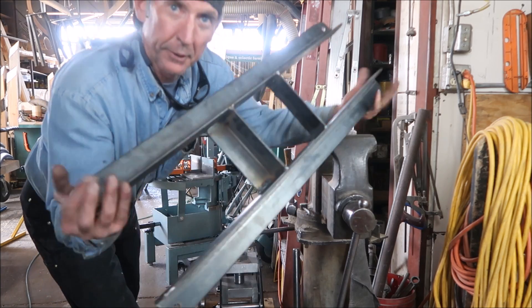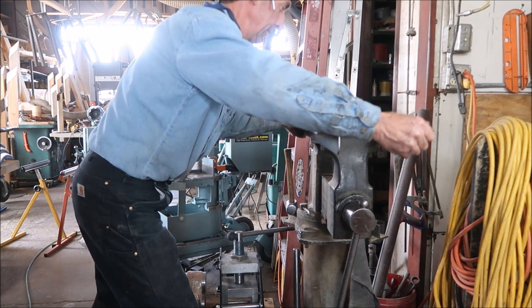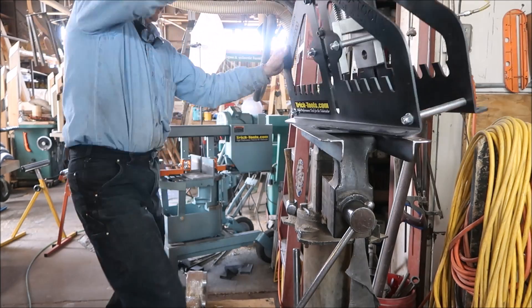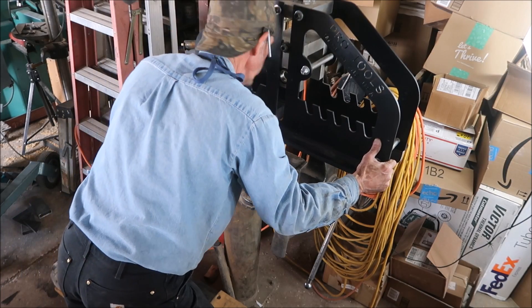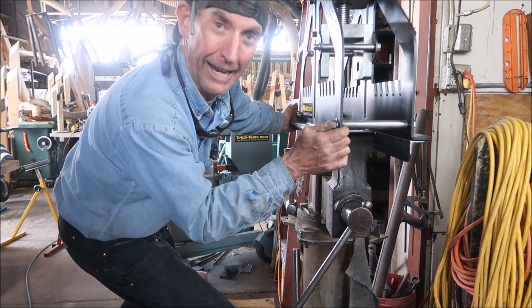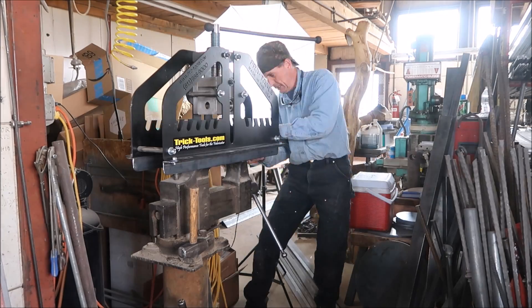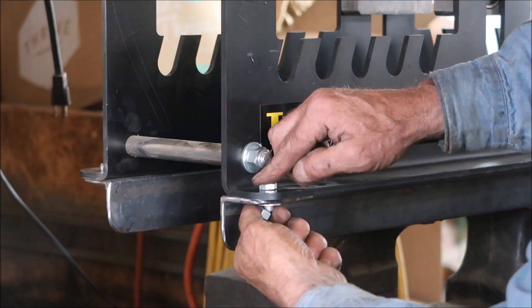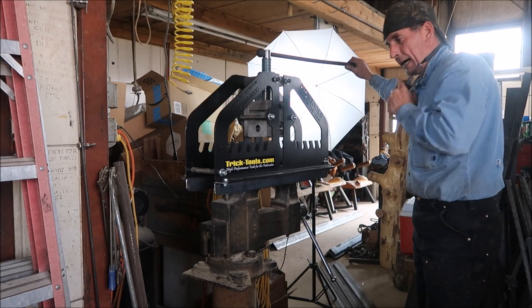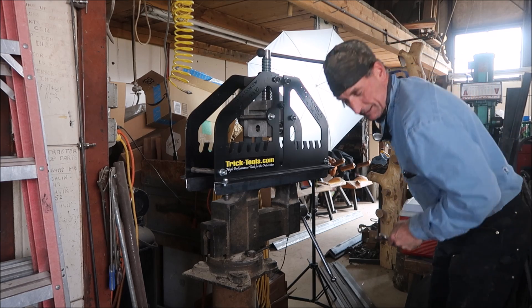Let's see how this thing is going to work. We'll grab four bolts and get it bolted up and give it a spin. Let's get out these dies and give it a try.